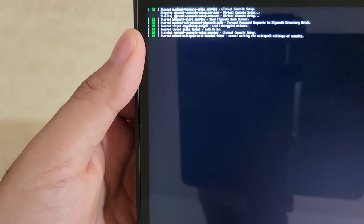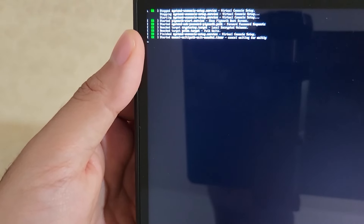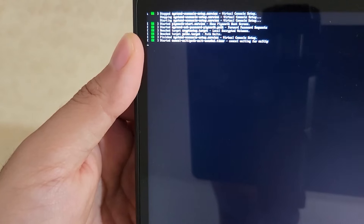The actual installer will be rotated sideways like this, because the screen is a native portrait screen. After the installation is done, it'll default back to landscape as expected. I'll give this a moment and be back.